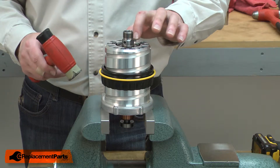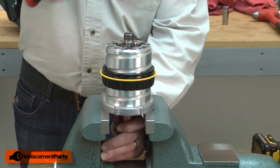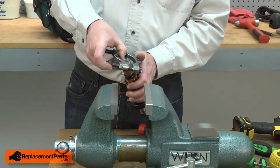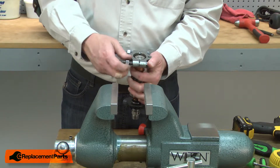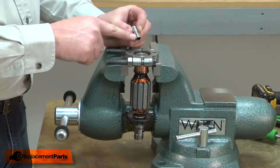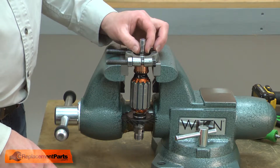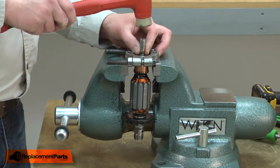Now I'll use a rubber mallet to remove the armature from the lower bearing. I'll use a bearing separator and a vise to remove the bearing. I place the separator over the bearing, lock it into place, and place the separator over the vise jaws. I'll use a socket that has a diameter slightly smaller than the inner race, place the socket on the shaft, and use a mallet to tap the shaft out of the bearing.